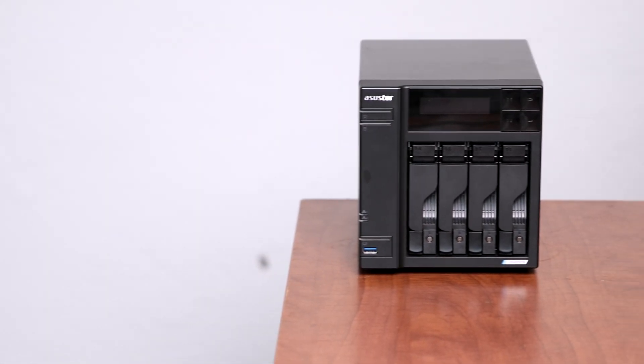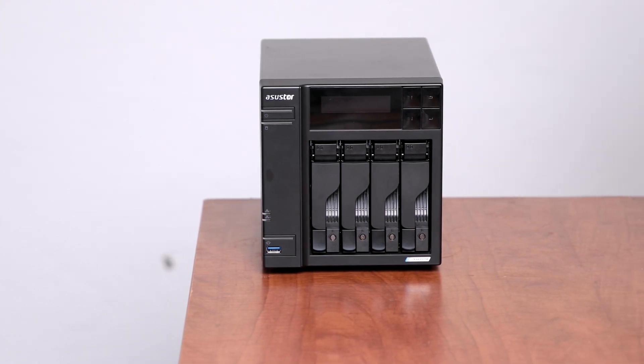All right, how's it going, y'all? Today we're back on my Asus Lockster 4, which Asus Store sent me. And we're actually going to be going over one of its most compelling features over its competitor with Synology, which is the DS920+.